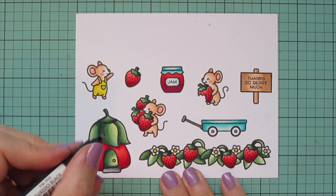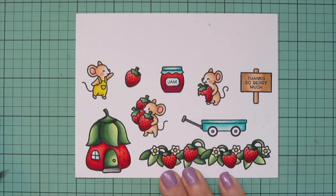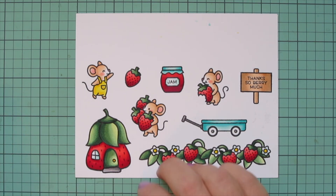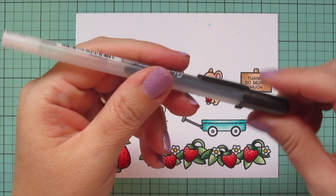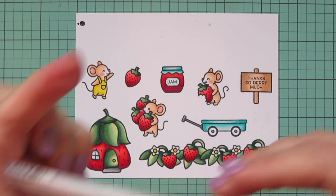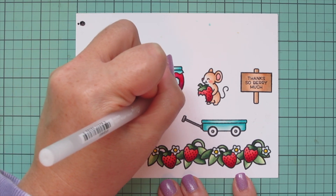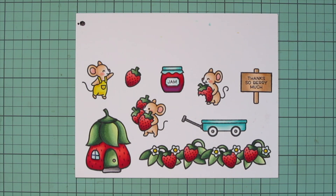Then I take a black Memento marker and add seeds to my strawberry house — just little dots here and there, pulling the point downward to mimic the seeds on a strawberry — to help it look like the other strawberries and really sell the idea that it's a strawberry house. I grab a black Sakura Jelly Roll pen to go over the eye of the mouse that has his eye open, starting off to the side first to get it flowing nicely. Then I take a clear glaze pen and go over the jam jars so they look shiny, carefully going around and filling in all the space around the label, and I also use it on the window of the little house and the doorknob.